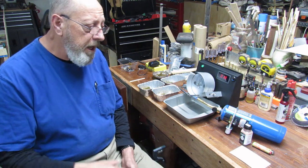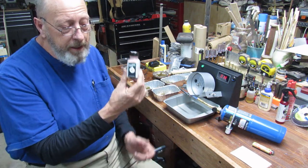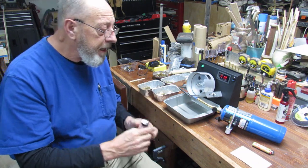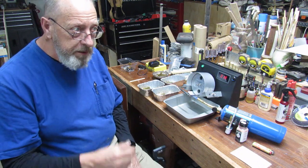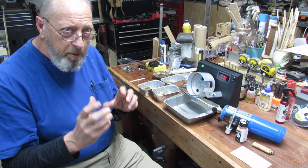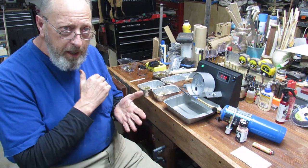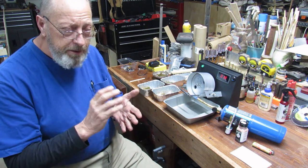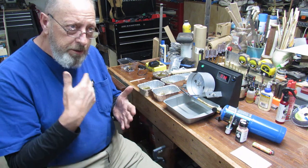Watch his videos — I don't need to remake them. What I can tell you is I checked his glow method with some tempilaq, and at 700 degrees Fahrenheit his glow method really works well. What I've also found is you'll have to do a little adjustment between different brands of brass. If you're annealing, be sure to do all your Remington cases together, Hornady cases, Lapua cases, Federal cases — they will all be a little bit different.